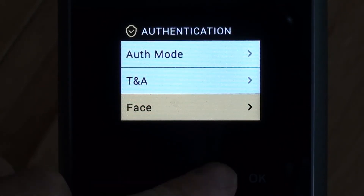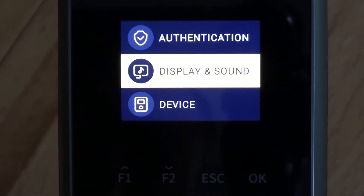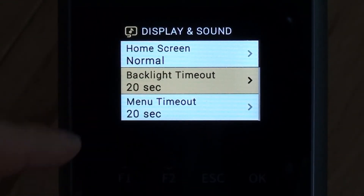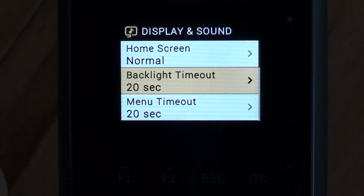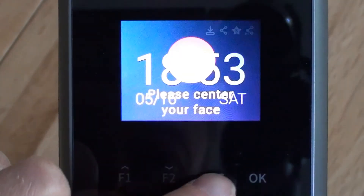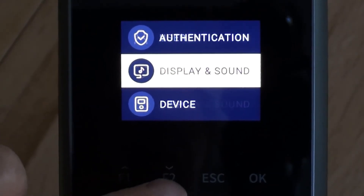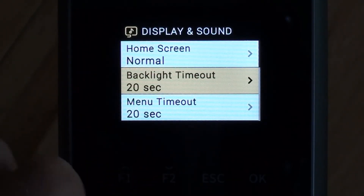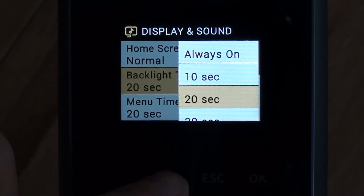Coming out of the authentication screen, we'll drop down to display and sound. Under backlight timeout, you may have noticed the device goes into a greyed-out or dark mode after a certain amount of time to reduce the light cast from the screen and to reduce energy consumption. The device timed out again, so going back in — I normally change the backlight timeout to 60 seconds, which seems to be a reasonable setting.